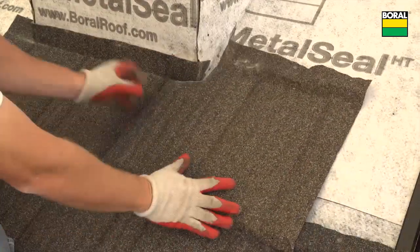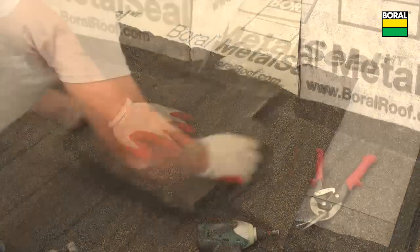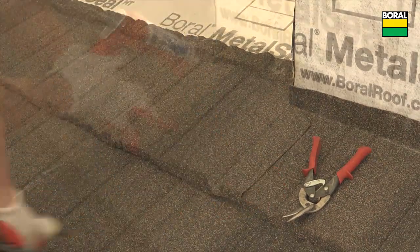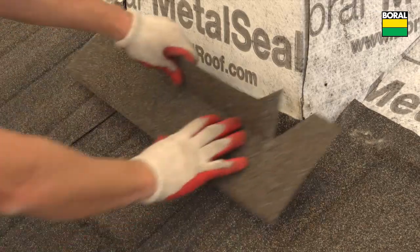Apply a bead of sealant to the corner of the flashed area and fasten the right and left cut panel section. Apply a bead of sealant. Use sidewall or headwall metals as counter flashing.